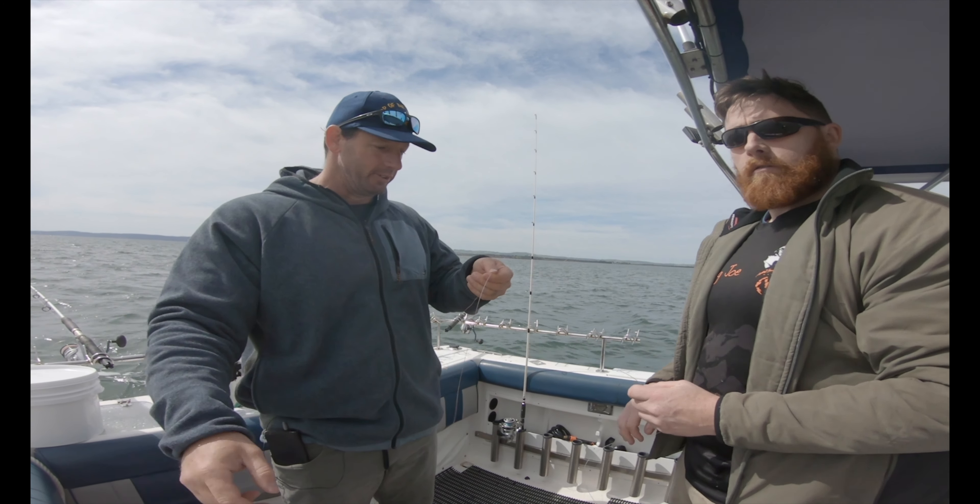And there's your braid to mono. We'll just cut that bit off there like that, and we're back in action.